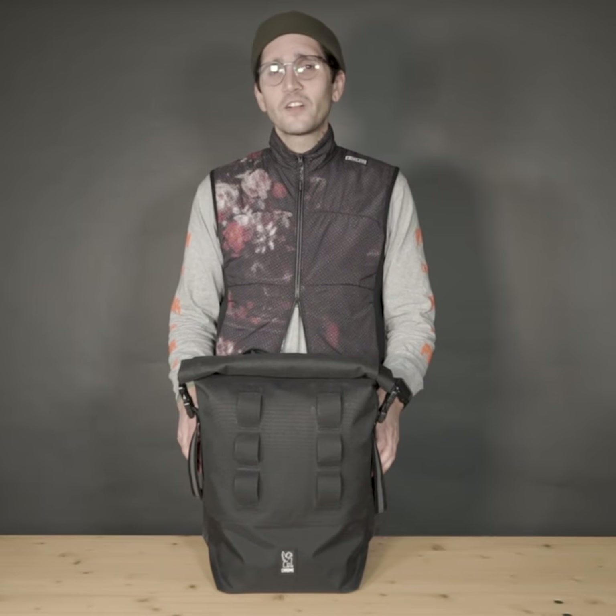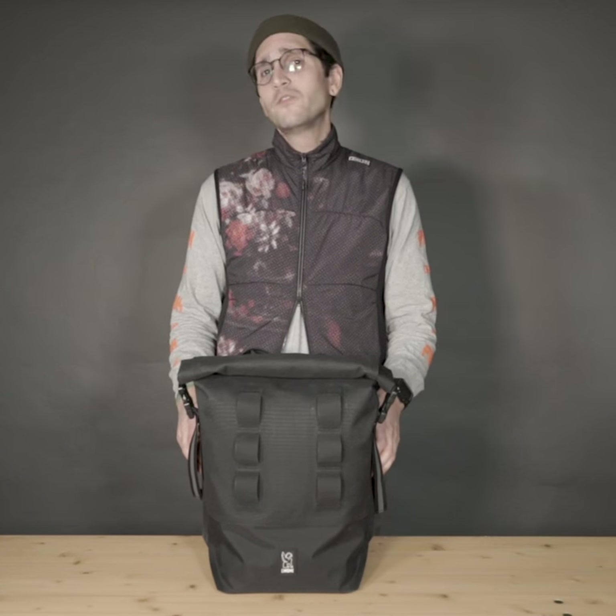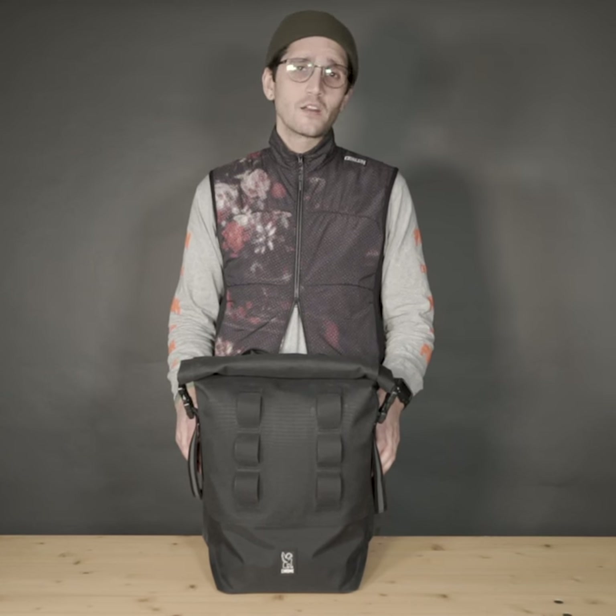Hi, I'm Steven, a gear fitter here at Chrome Industries, and this is the 100% waterproof, fully welded UrbanX Pannier.